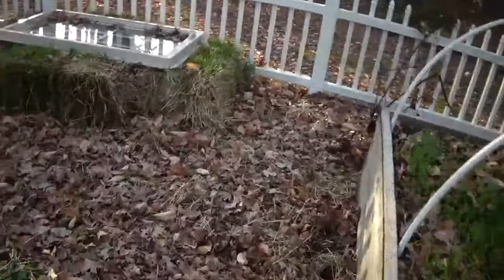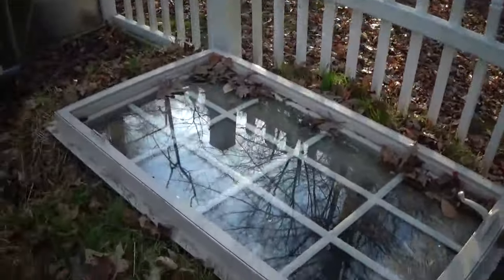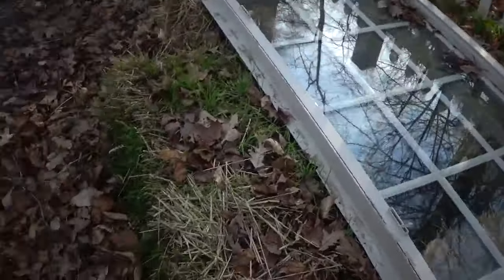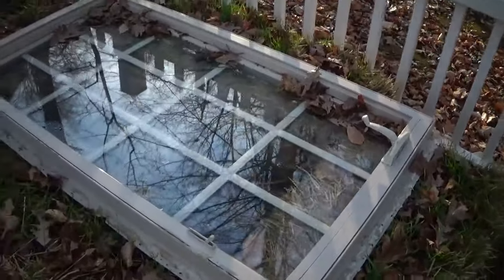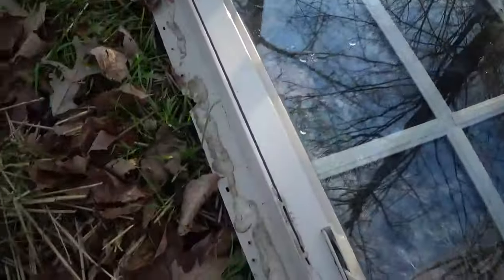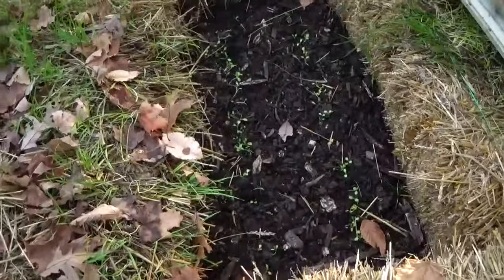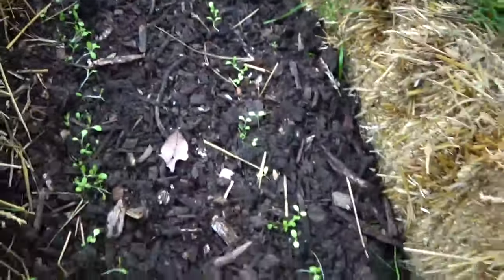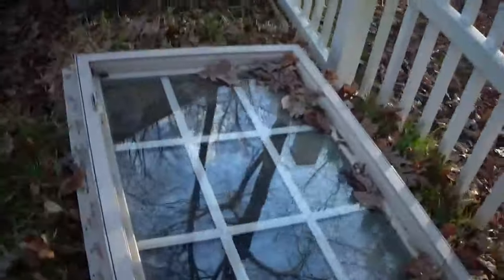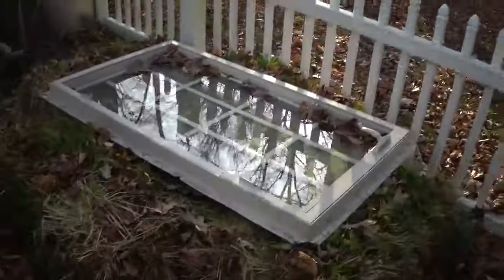Now this is an old window a friend gave me — it was great because I got it for free. And these are straw bales. I bought four of them and just put them in there to make like a little square in the middle. If I lift this, you can see I put compost in there and I have baby lettuce growing. So pretty awesome. This is my first year using a cold frame — I don't know how it will turn out, but I guess we're going to find out.